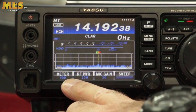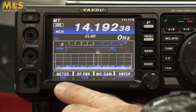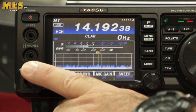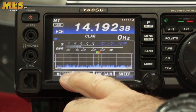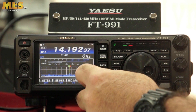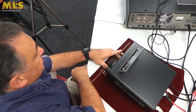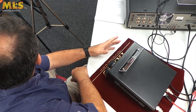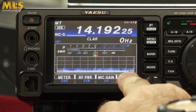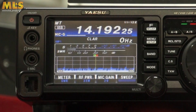On the display, the bottom row has generic touch buttons that are always there. You can cycle the meter through VDD, power output, ALC, and SWR. The RF power button lets you set power level using the multi-function knob, and similarly with the mic gain. The display is currently set in scan mode — press it once for one sweep, press and hold to continuously sweep, and you can see the activity on the bands. There's a station there at the moment which we can listen to.